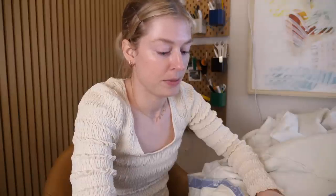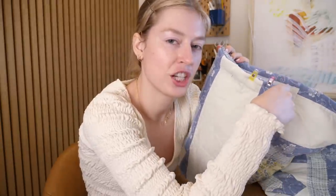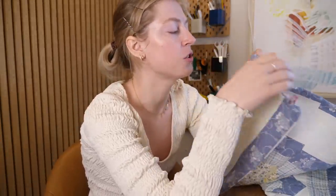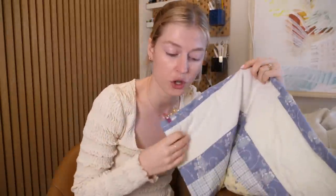I know I said this would be speedy, but I changed my mind — I'm not super happy with sewing these two back vent pieces together on the straight stitch. I just don't really like the look of it, so I'm actually going to hand sew it.